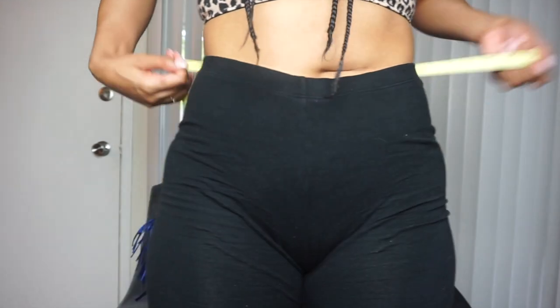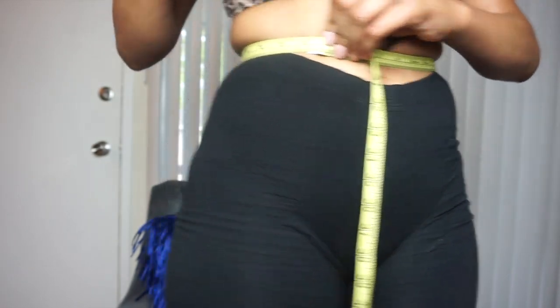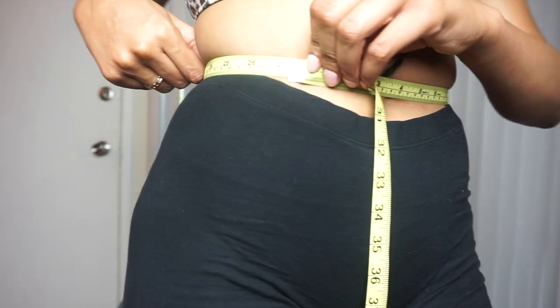Next question — before, my waist size: I believe I was sitting at a 27-inch waist. I'm actually about to measure my waist right now for y'all on camera live. So right now my waist is still sitting at 27 inches, but again that's because I haven't really been eating right. I did notice that my waist did go down an inch at one point — it was 26 inches; right now it's back at 27. So the more you wear the product, the more you work out, the more you eat right, you are bound to lose inches.